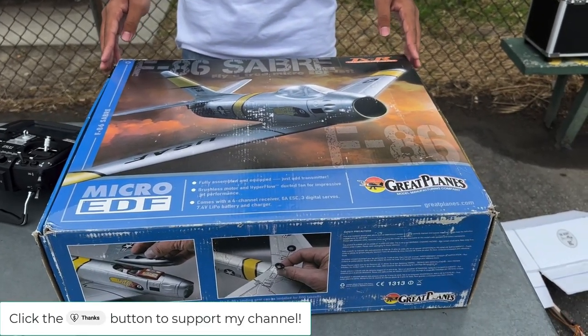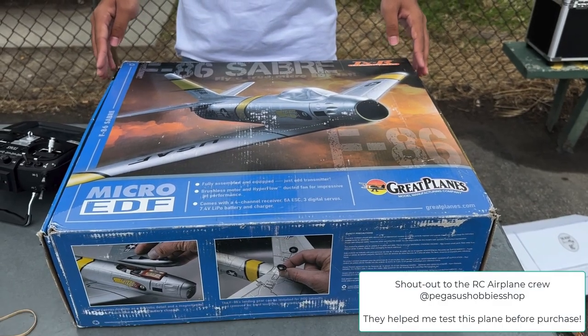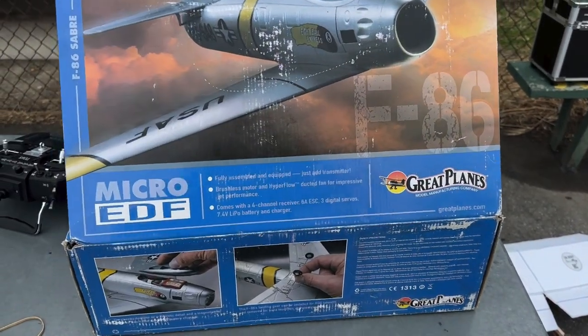This is a plane that we purchased from Pegasus Hobbies as a used model. We actually tried to record this twice — it came used, but then I made it even more used. So let me just open the box.